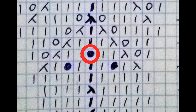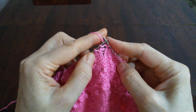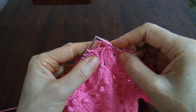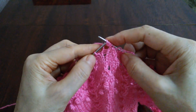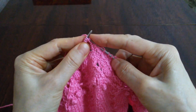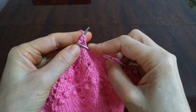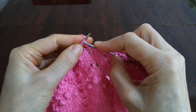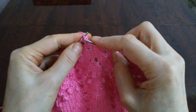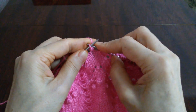Шишечка. Из одной петли образуем 5 петель: одна петля, накид, вторая, провяжем одну петлю, третья, накид и пятая петля. Теперь 4 петли проводим на левую спицу. А последнюю петлю провяжем лицевой петлей. И эту петлю тоже проводим на левую спицу. И остальные 4 петли будем надевать на эту первую петлю. И эту первую петлю опять провяжем лицевой петлей.